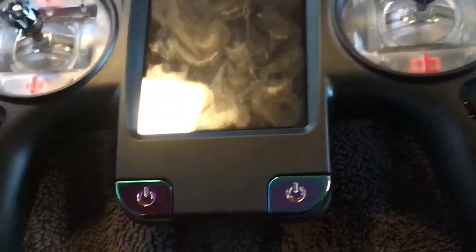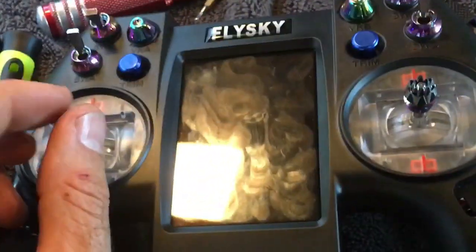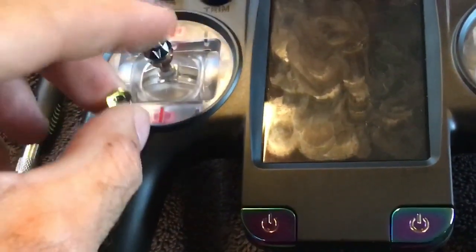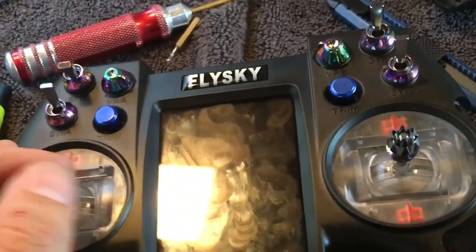I'm a pincher — you can tell this radio is perfectly designed for the thumber. The sticks were so tall and so loose that I was really struggling. All I did was take out the spacer. When you take out the spacer it allows the top to go down farther, so it shortens up your sticks quite a bit and makes it much more comfortable for pinching.